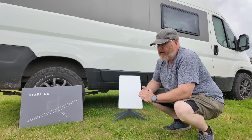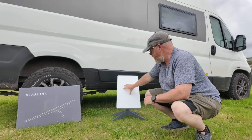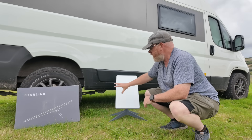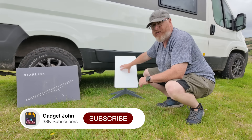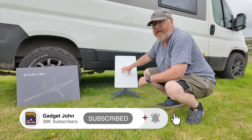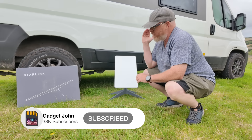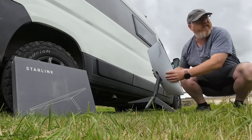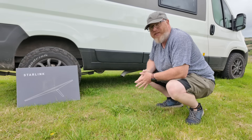Hi folks, welcome back to the channel. I thought I'd do an update on my Starlink setup. As you know, this was my previous Starlink setup — the Gen 2 dish. I've been using this for about a year now, maybe just a little bit over. I've gone through all the iterations of it: stripping it down, flat mounting it, having it on the stand. Recently they brought out Gen 3, so bye bye Gen 2 dish, hello Gen 3 dish.